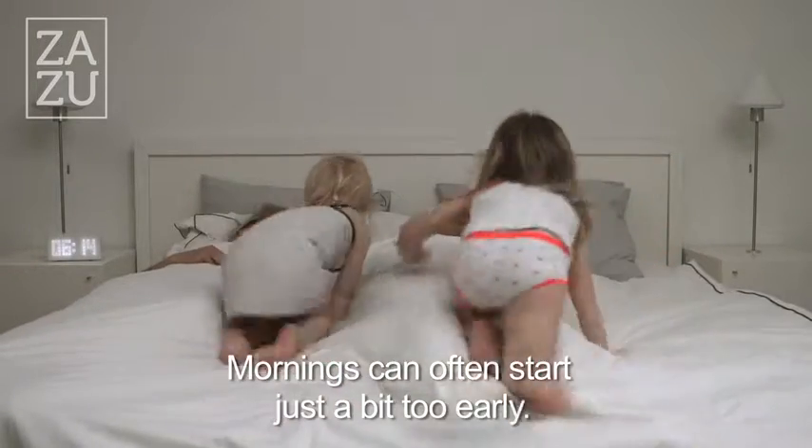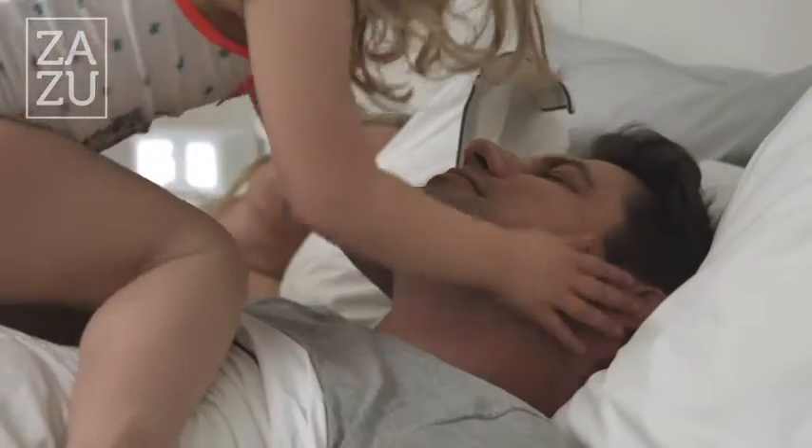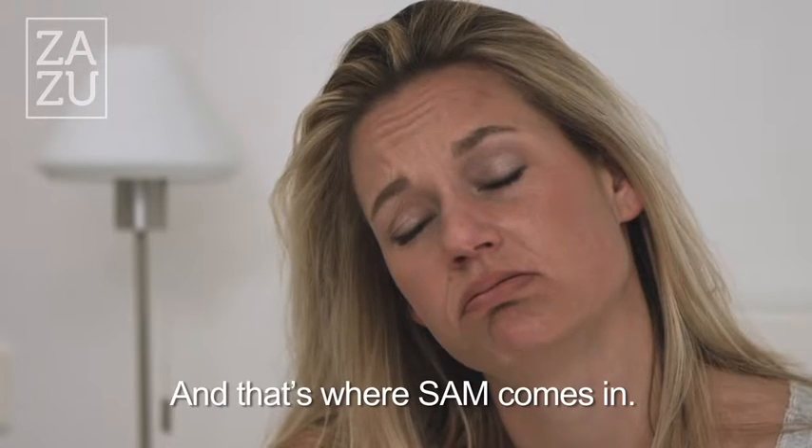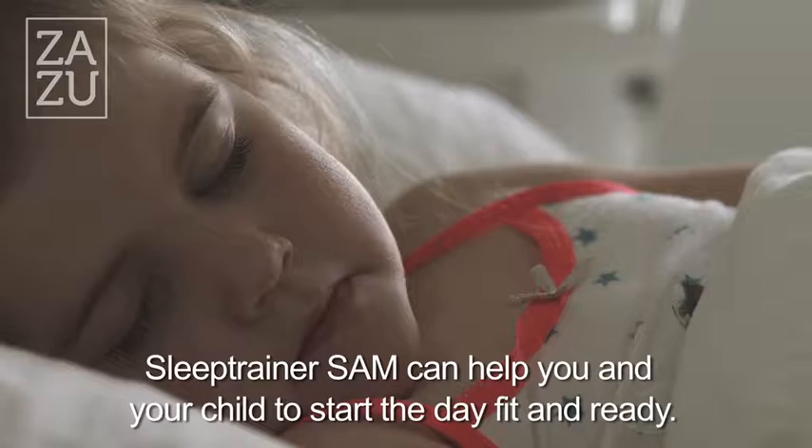Mornings can often start just a bit too early. Wouldn't it be wonderful if you could sleep that tiny bit longer? And that's where Sam comes in. Sleep trainer Sam can help you and your child to start the day fit and ready.